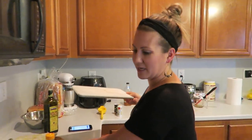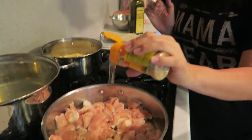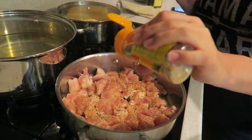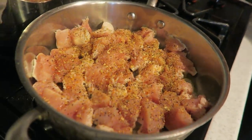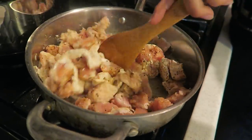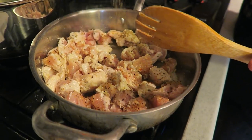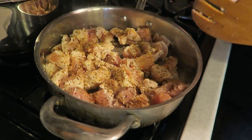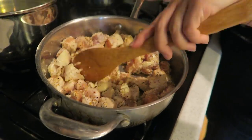To the chicken, generously sprinkle more lemon pepper seasoning — I'm so excited about this! Really flavor those pieces up. We're going to let the chicken cook until it's no longer pink, then we'll add the sauce and pasta. I went back and added even more lemon pepper!